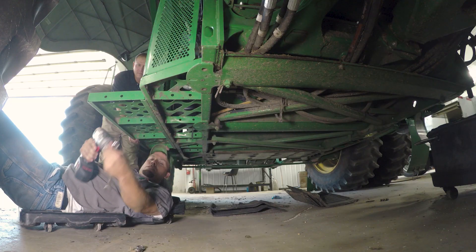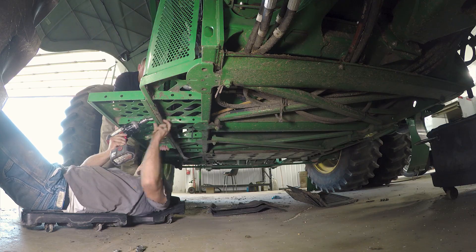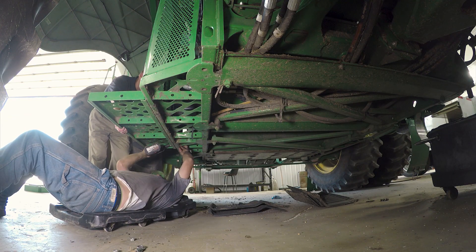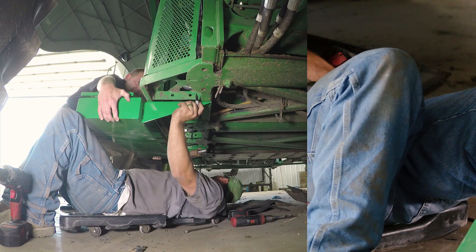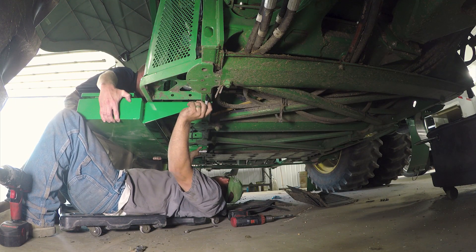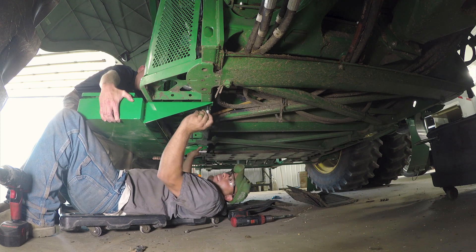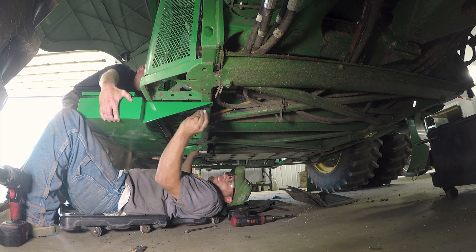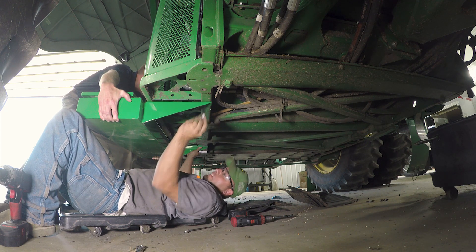First step is to remove the step. What we want to do next is to lift the toolbox up to the combine so we can mark our holes for placement, then remove the toolbox and start drilling our holes.